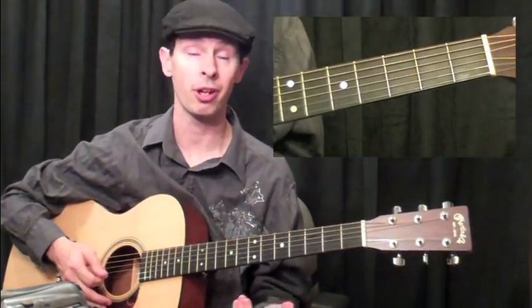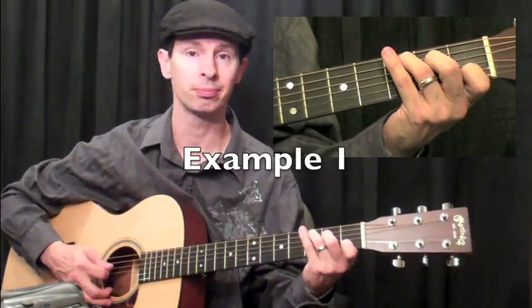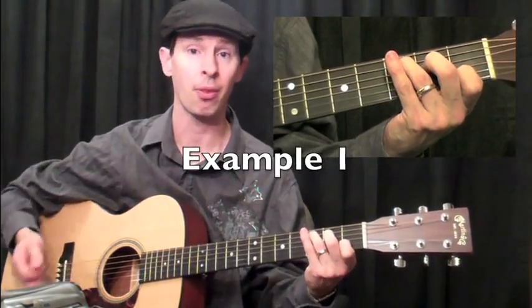For most styles, it works out really great. So example one, of course, will hit the C bass note, and then follow through with the chord.